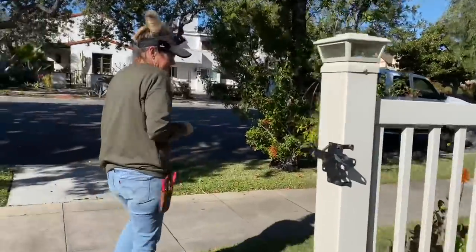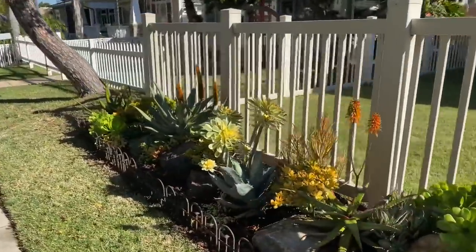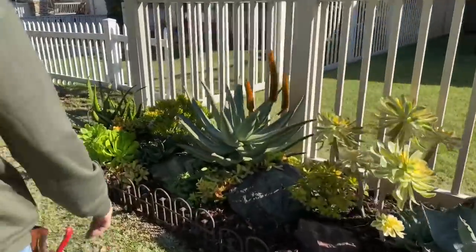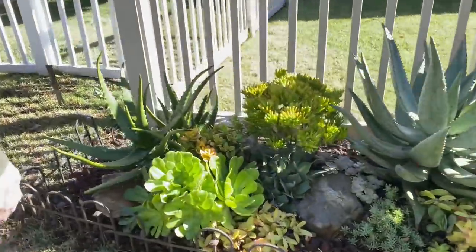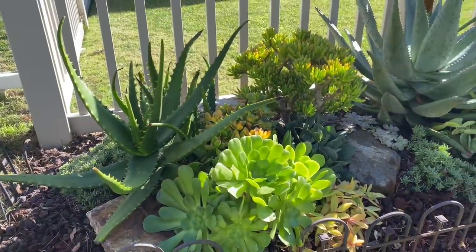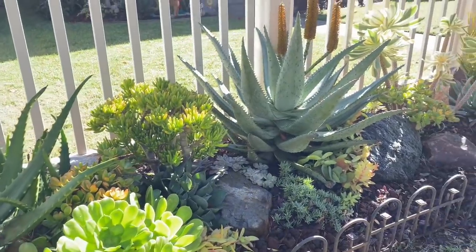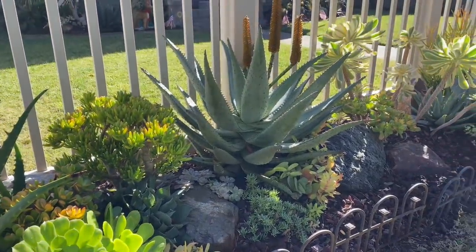This was the most challenging area due to the crabgrass, but Alex and I knocked it out. All that I noted in here of issue was the crabgrass and picking up some of these Brazilian pepper leaves from the street tree.